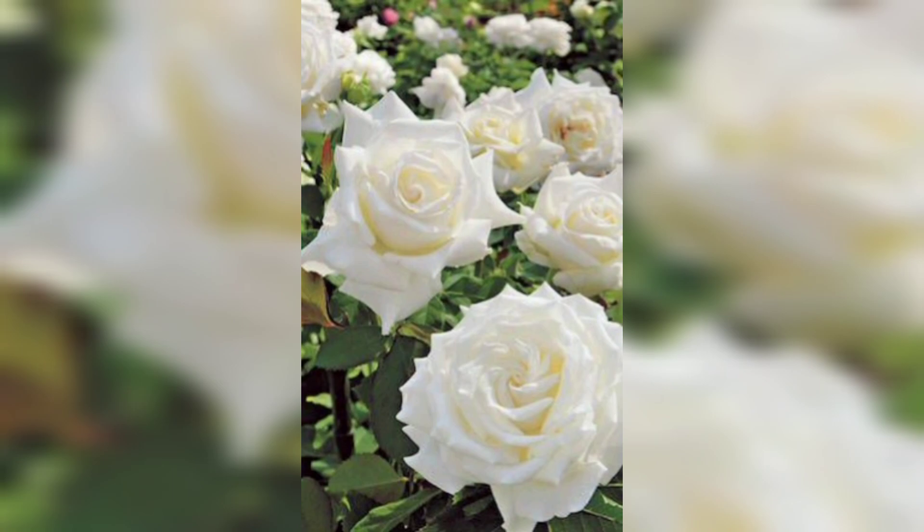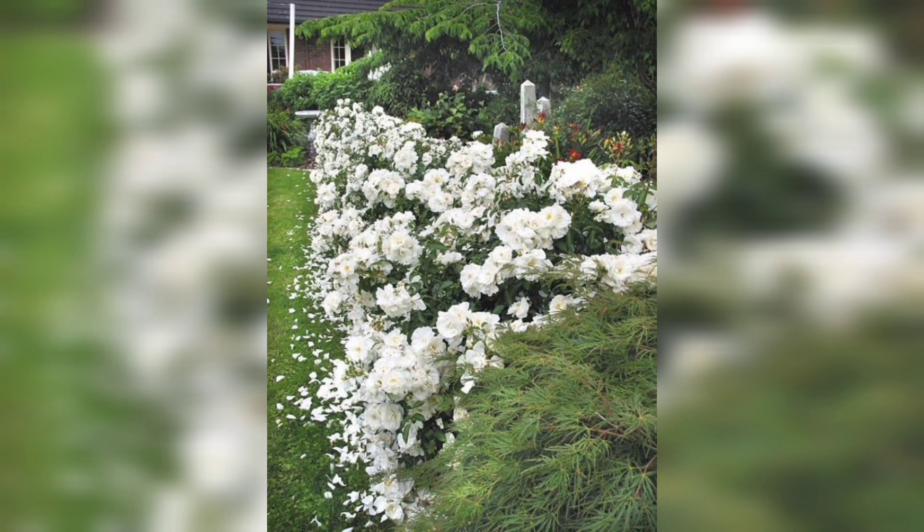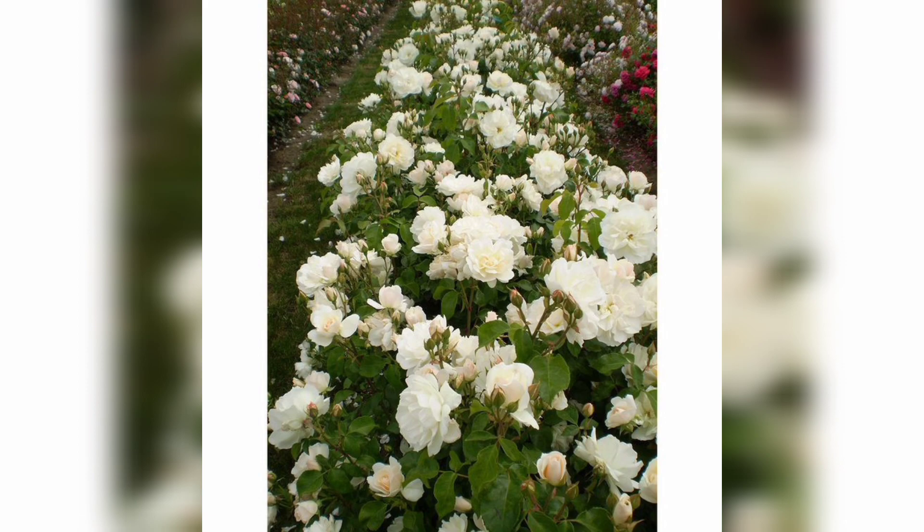Before we dive into the process of growing white roses, let's take a moment to appreciate their timeless elegance. White roses symbolize purity, innocence, and love. They are incredibly versatile and can be used in various garden designs or even as stunning focal points.